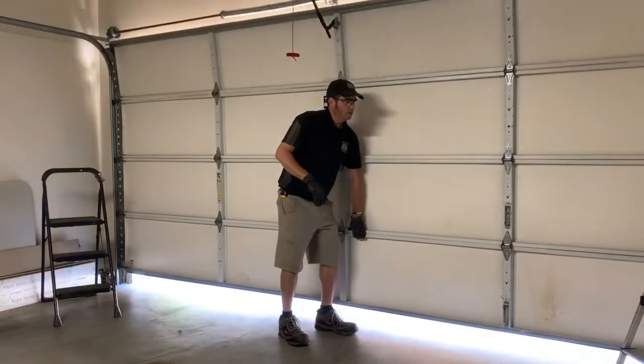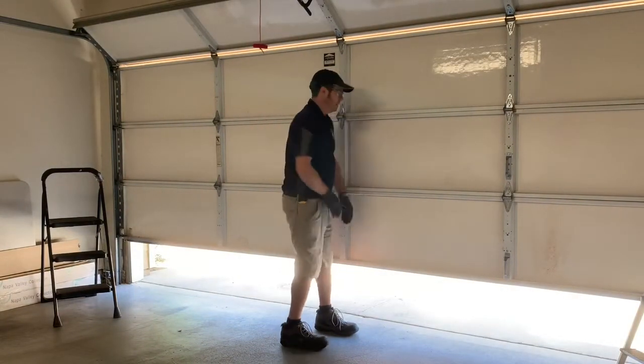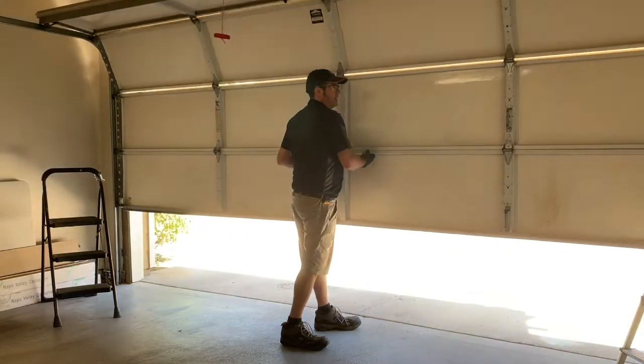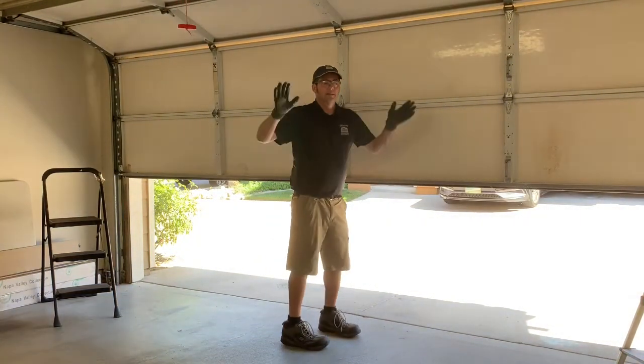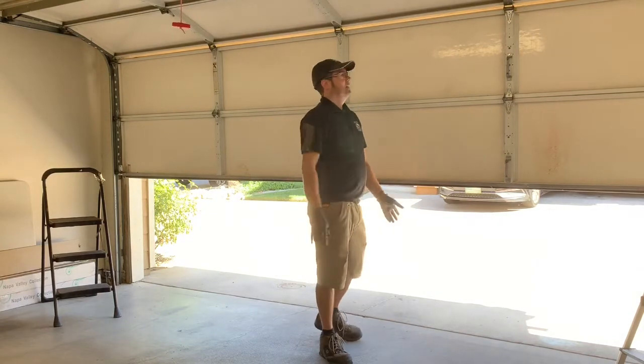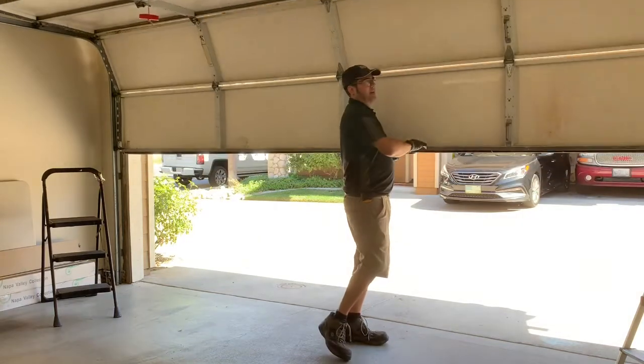So this is what I'm going to show you. Right now I'm lifting the door on my own without the opener, and I'm able to put my hands off anywhere I want and it stays right there. That is a perfect balance — not jetting upwards where I'd have to force it back down, and not falling back down.